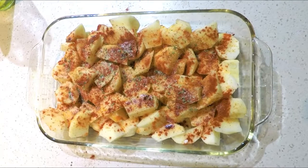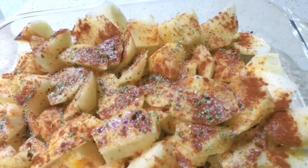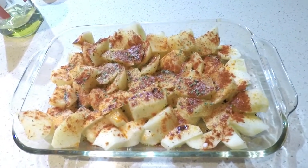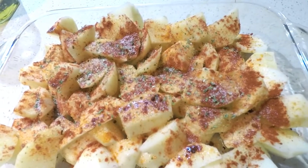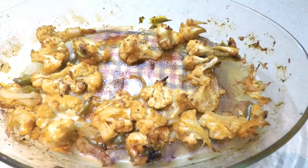Last but not least, I'm adding some pink Himalayan salt, and that's pretty much it for ingredients. Before it goes into the oven, it'll go at around medium to high heat — so 350 to 450 Fahrenheit — for about 40 minutes.